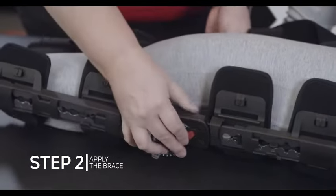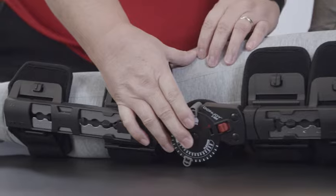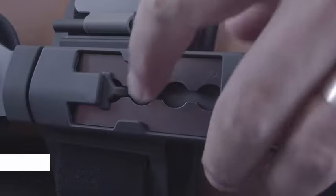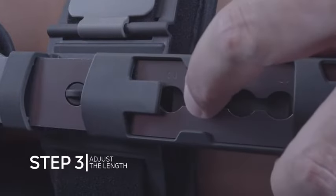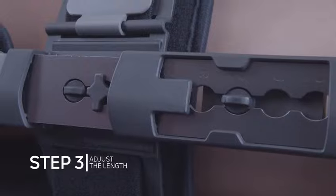Adjust the brace until each upright is aligned to the center of both sides of the leg and the center of the hinge is aligned with the center of the knee joint. Telescope the sliders to the desired length by depressing the slider button until the desired length is reached.